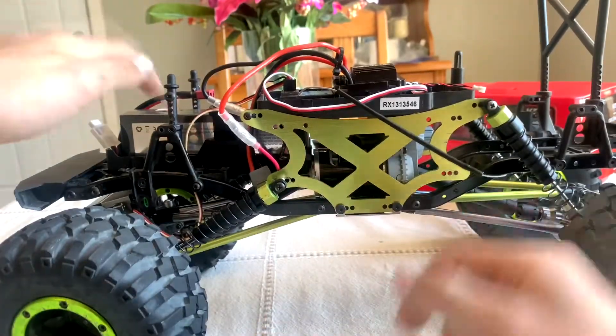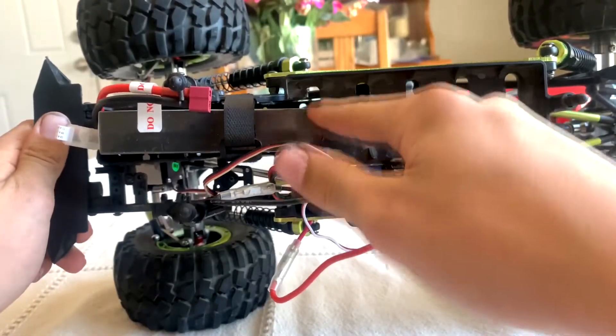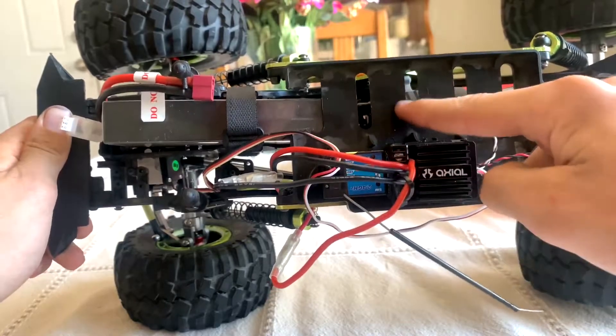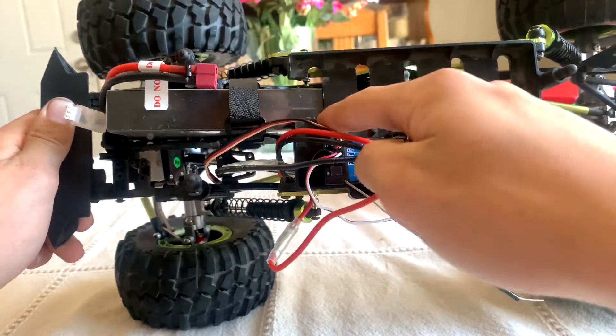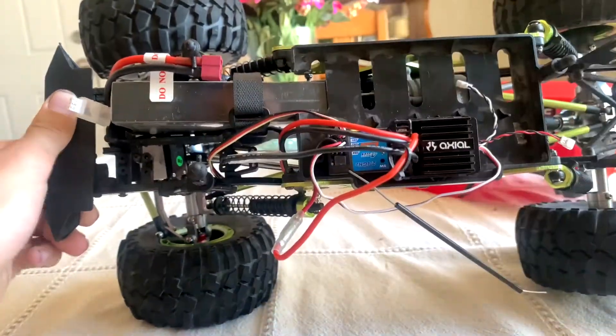Another thing I had to do — we'll turn the truck this way so you can see it better — I had to cut out part of this. This top part was also from the Exceed Max Stone 10. I had to cut a little bit of it out so it could bend a little bit and I could get the LiPo battery in.